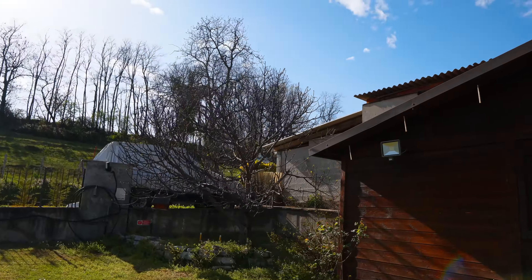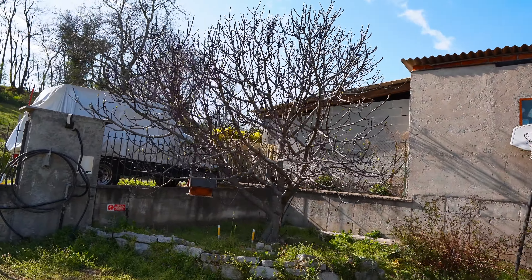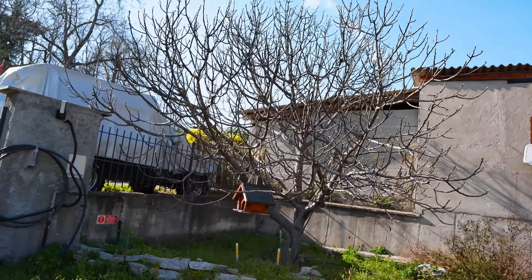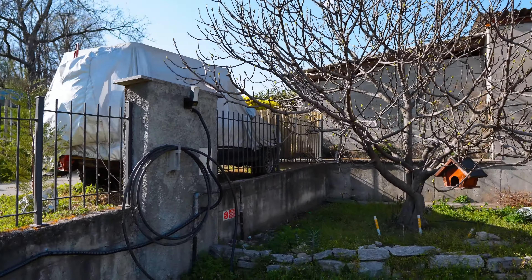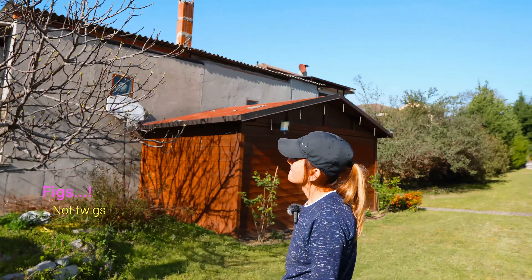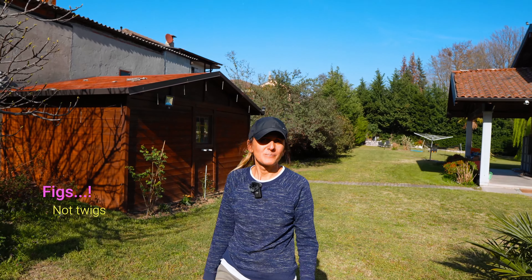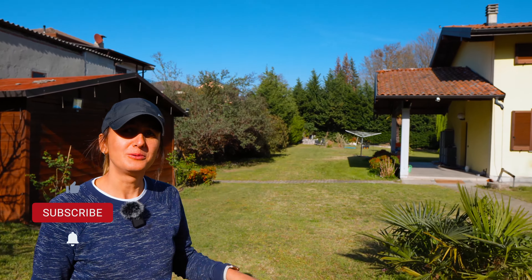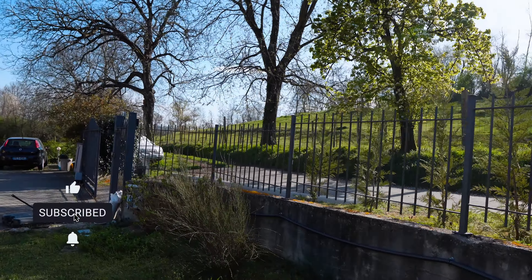This is the fig tree, which is about six years old now — it literally was a twig when we planted it, but we get really good figs from there. Alright, we'll sign off now — goodbye everyone, see you soon, have a nice day!